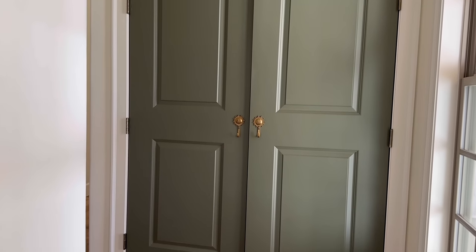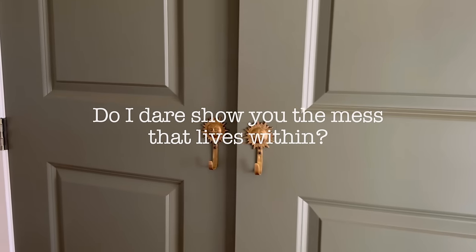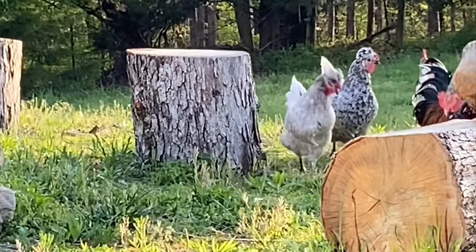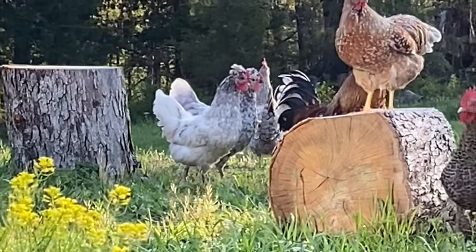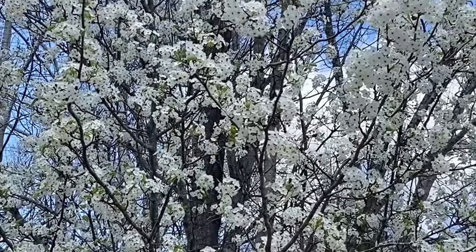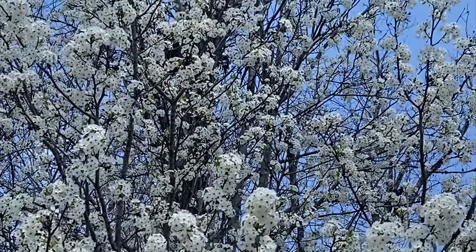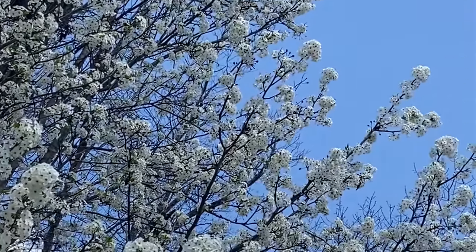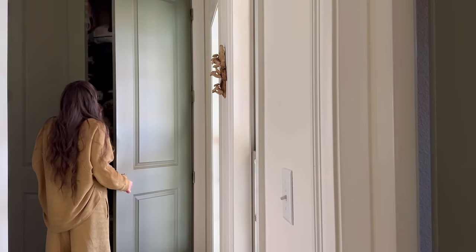I'm not sure what it is about spring, but whenever any of the seasons change I always feel inspired to follow suit in the house. Spring just reminds me of newness and freshness, so I always feel encouraged to create the same atmosphere within the home. I always like to tackle my projects within areas or sections, so for today we are turning to the linen closet.